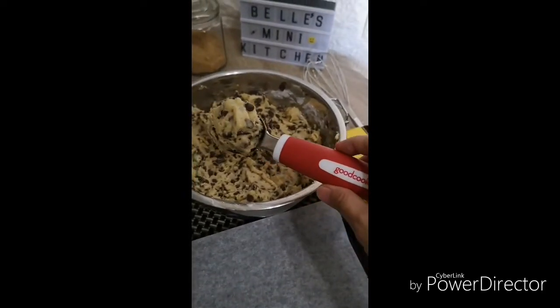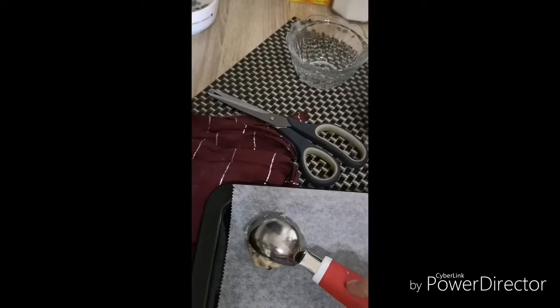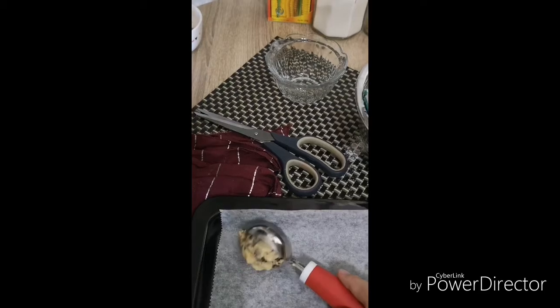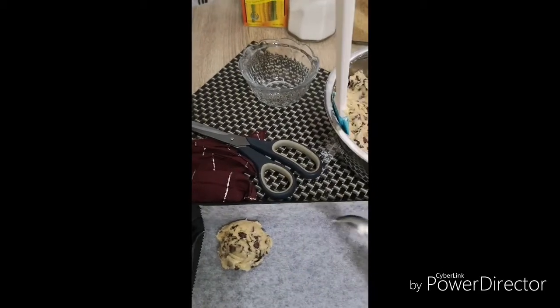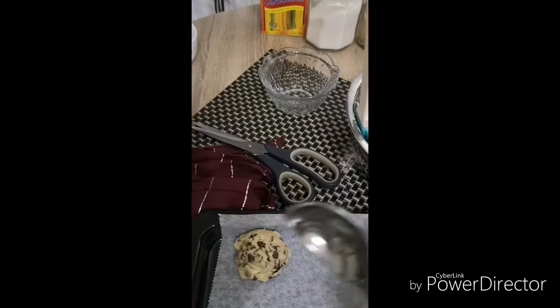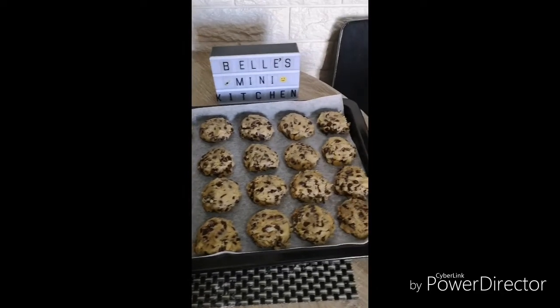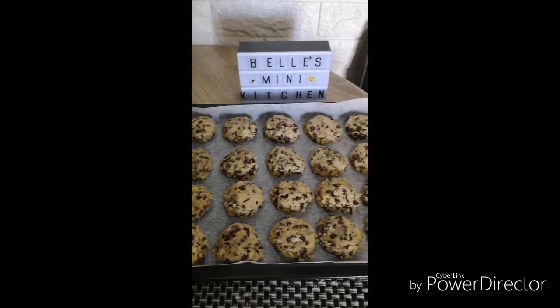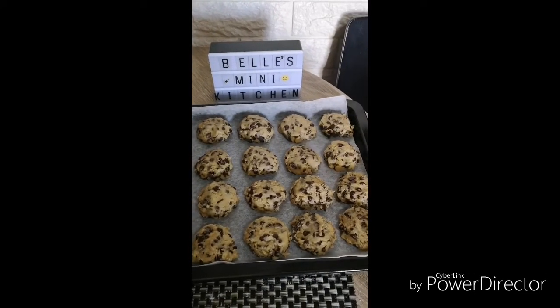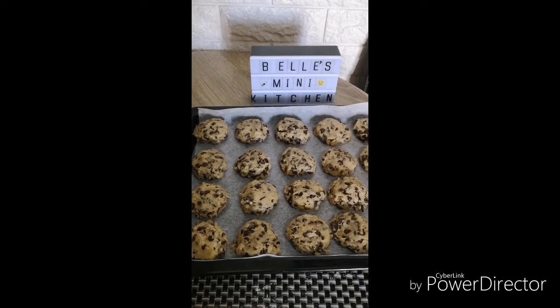I'm gonna use an ice cream scoop and then refrigerate after putting everything here. Slightly flatten it and then refrigerate. They're lined up. When baked, space them about 3 inches apart because they expand.